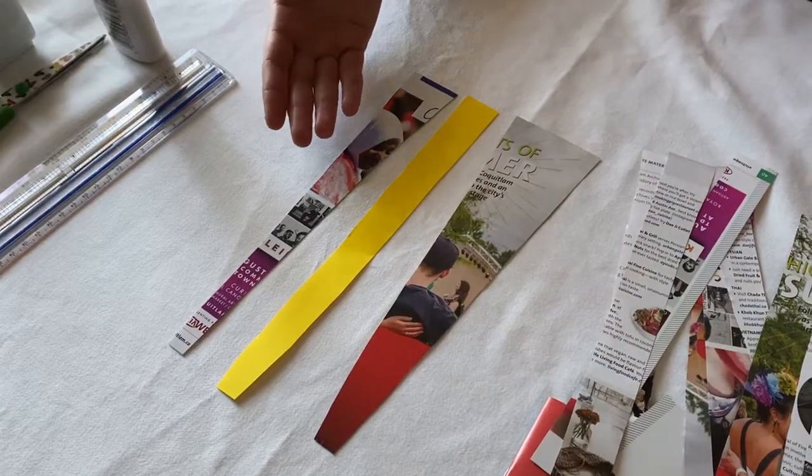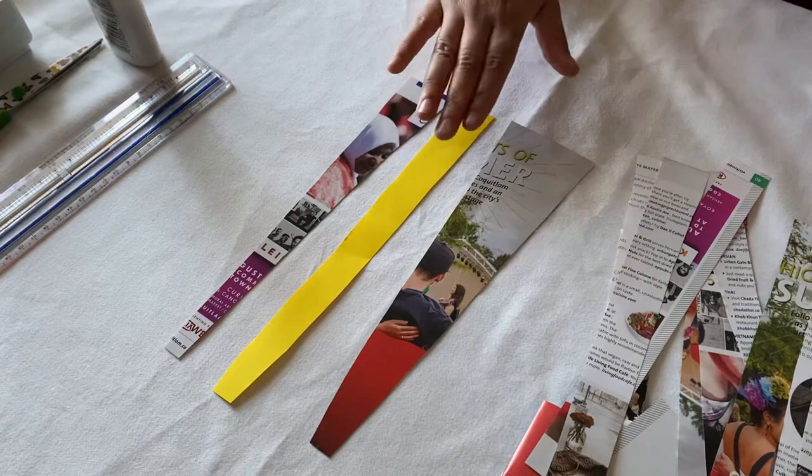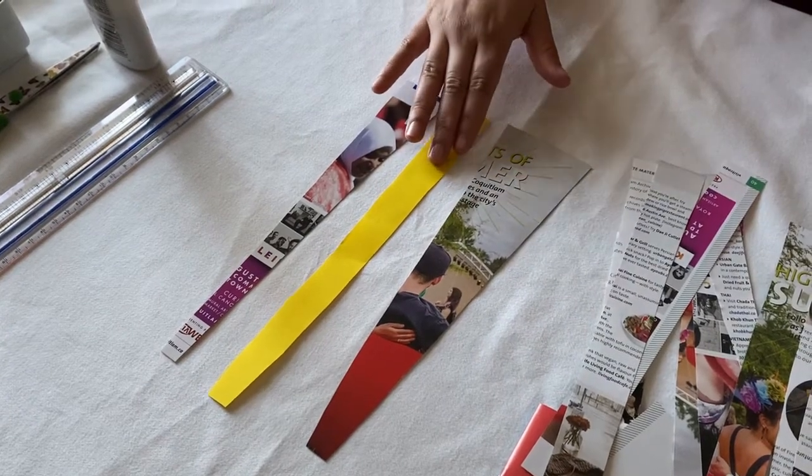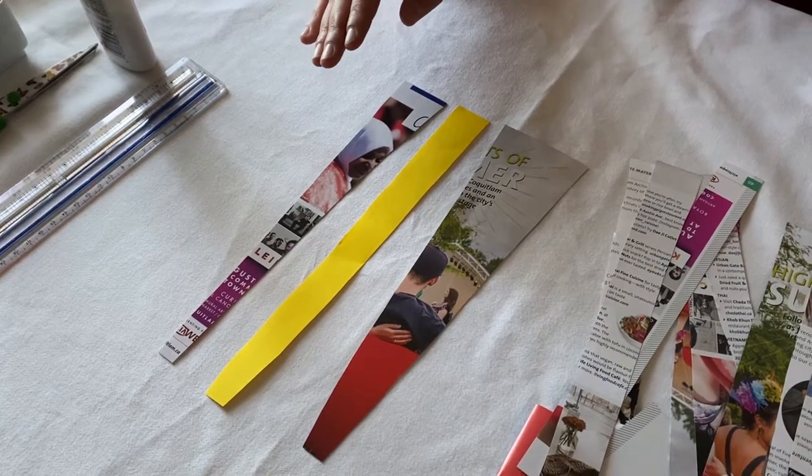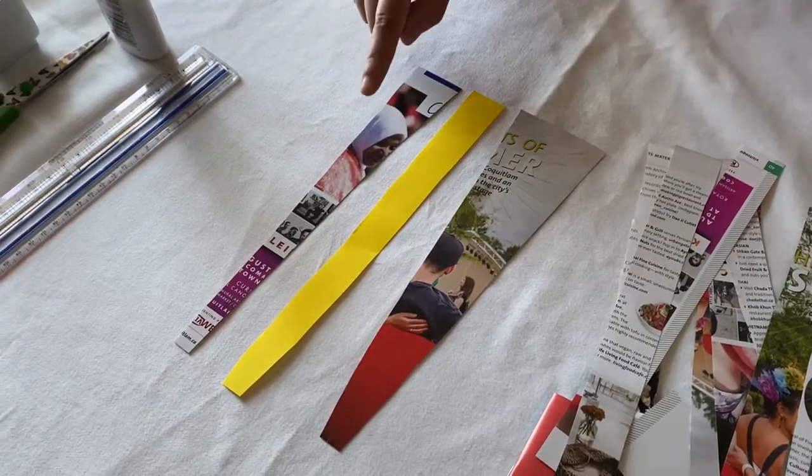To begin, you will need strips of paper. These strips can be rectangles, right triangles, or isosceles triangles. The longer the strips are, the thicker the bead will be, so keep that in mind when making your strips.